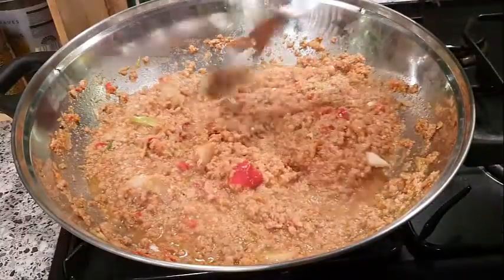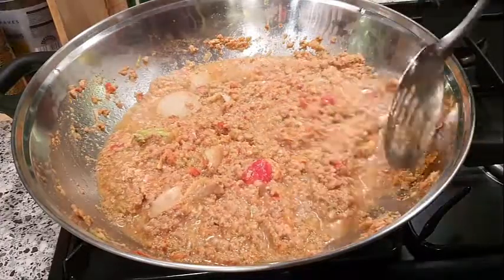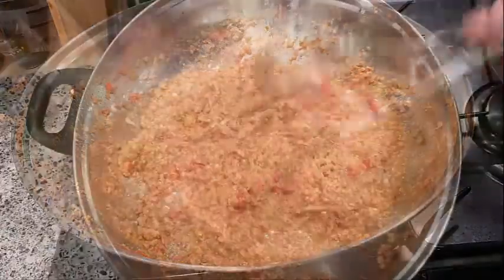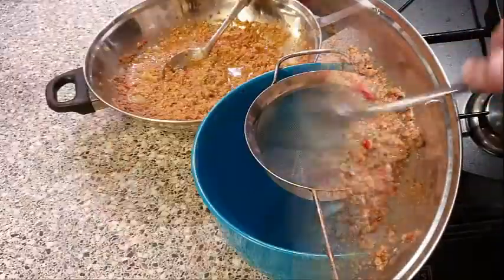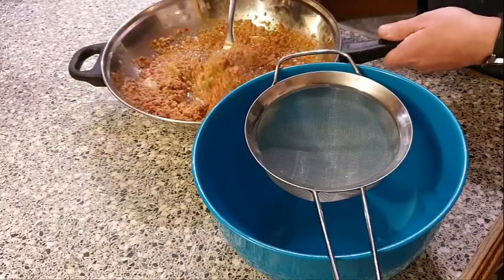We don't want to cook this all the way - just about half cook it, as the rest will get cooked when it's in the pies. If we put this filling into the pastries now it's going to be too soggy, so we just want to drain this off a bit.